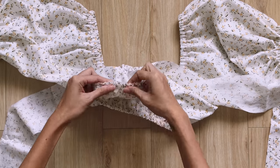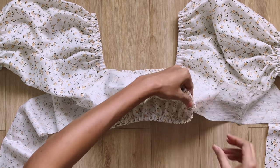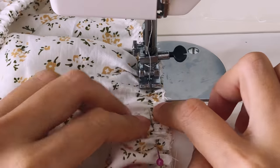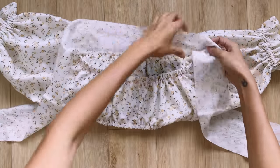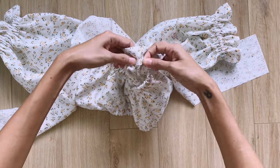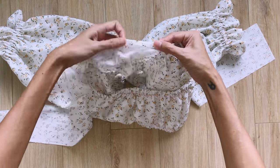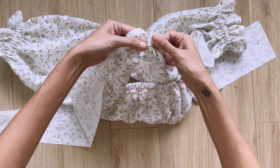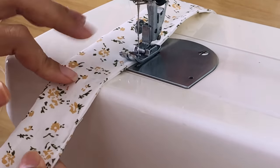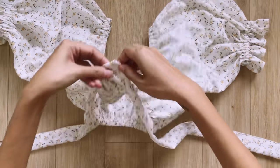After that, I fold the other end of the length line inside 2 times to hide the end fabric inside, then sew. To create the V shape at the end of the front, I sew the middle of the tie inside a bit.